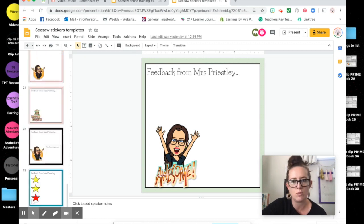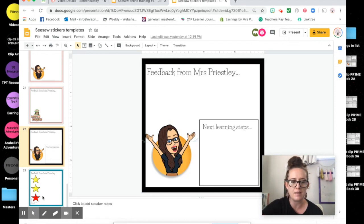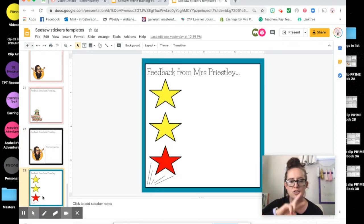There are different types of templates — it just depends on what you want to use. You could use one that has a box for next learning steps. I quite often use the two stars and a wish template, so I've got that as a sticker as well. All of these you can make a copy of and use for your own stickers if that's what you're after.